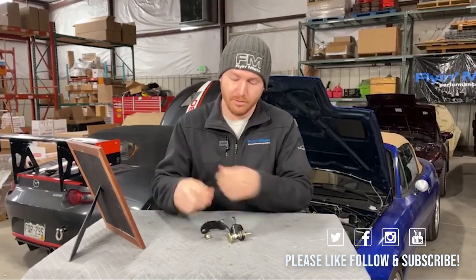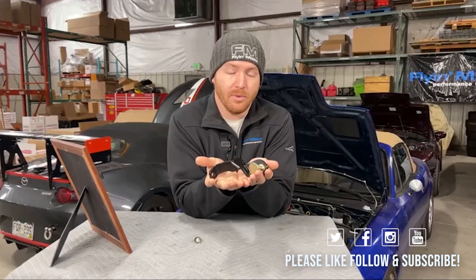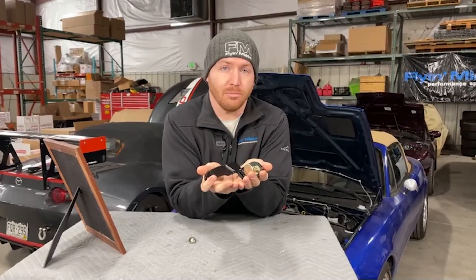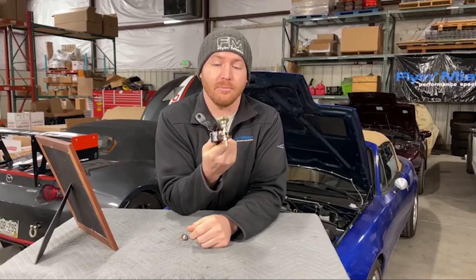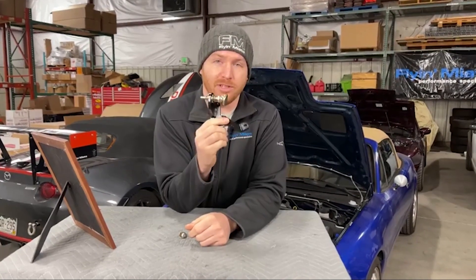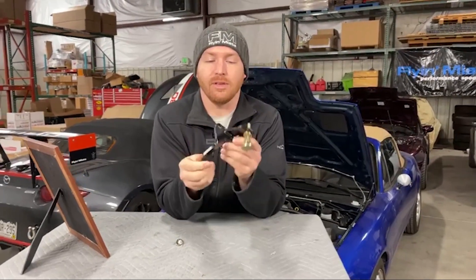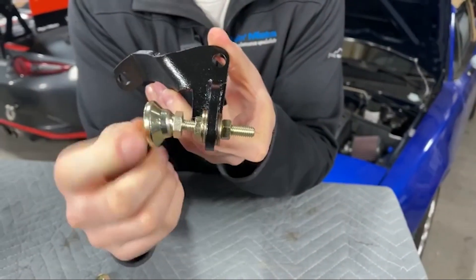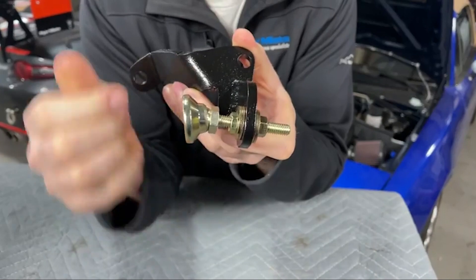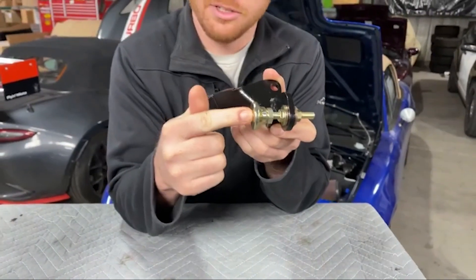So, Master Cylinder Brace — what am I talking about? This is a brace that actually goes on the car to brace the brake master cylinder. This prevents movement, adds chassis rigidity. In this case we're preventing movement of the brake master cylinder. It's a very simple piece — this black portion bolts to the car, and then this zinc coated piece with a swivel bit braces up against the end of the master cylinder to keep it from being able to flex and move around whenever you hit the brake pedal.